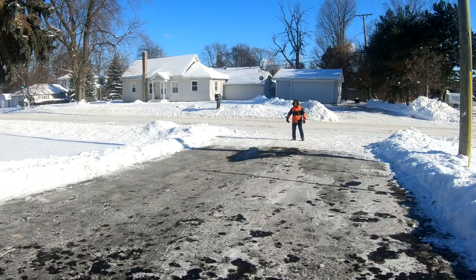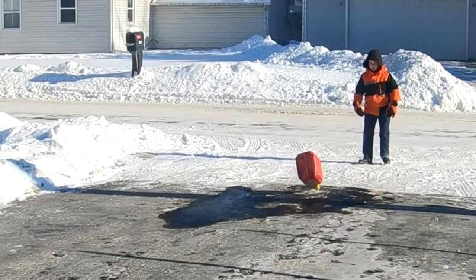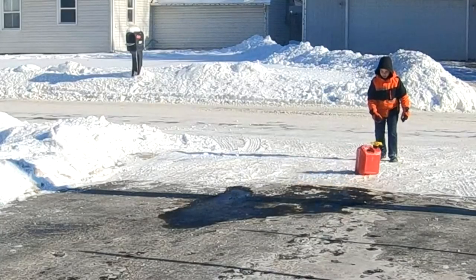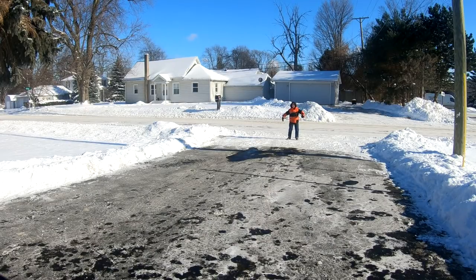Hey Dad, I need a gas can for my go-kart.